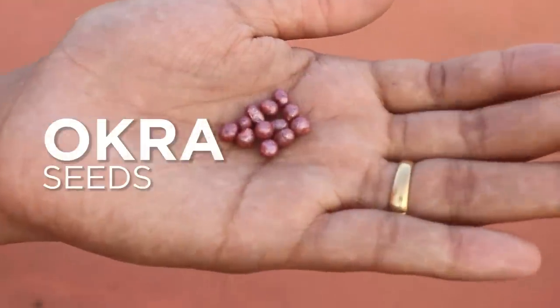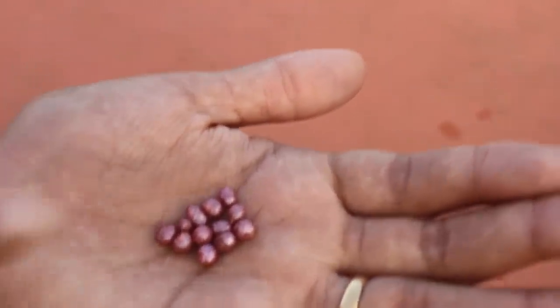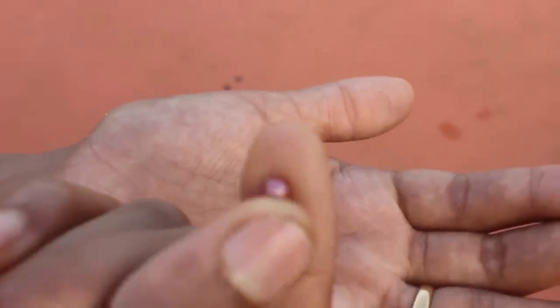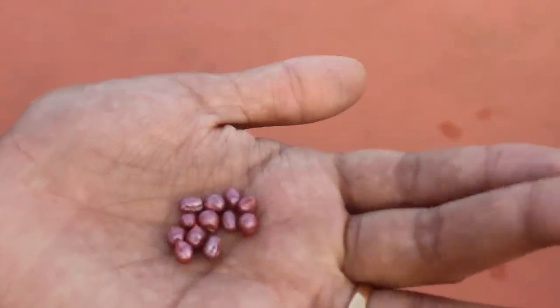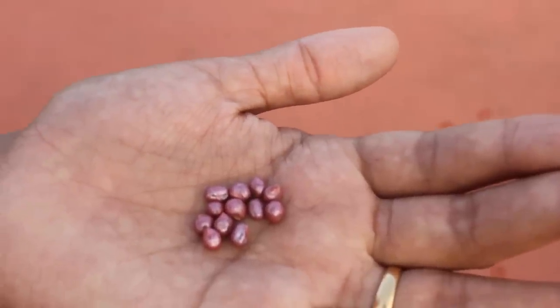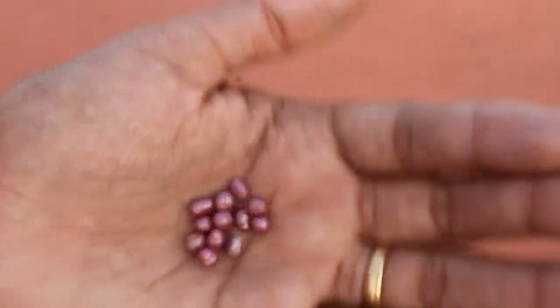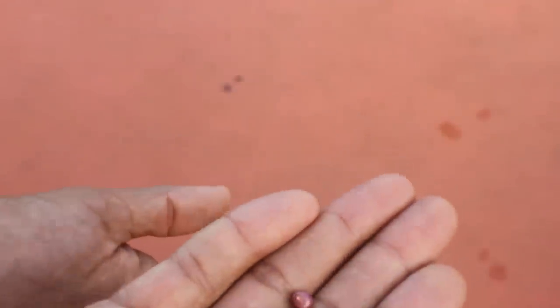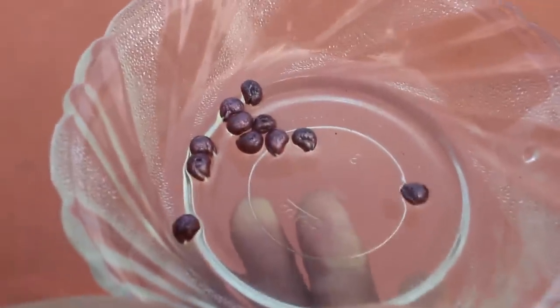So let's see how to grow this in your terrace garden. These are okra seeds — they are colored for identification, but they usually look round and dark black in color. These are hybrid seeds as well. It is best to use hybrid seeds as there is a better chance of germination and yield will also be good and quick.